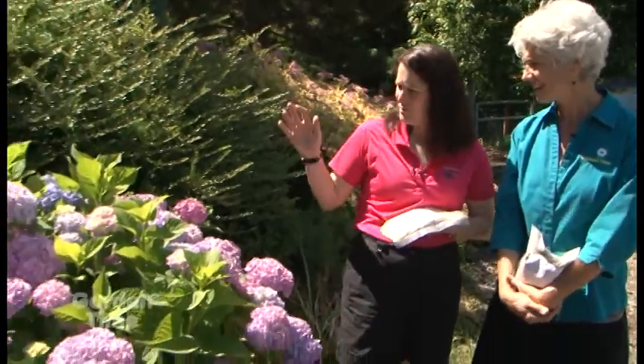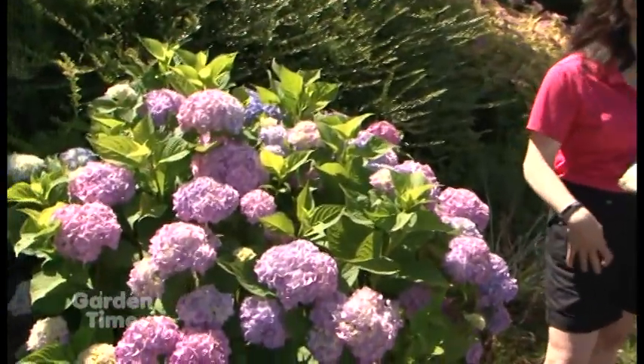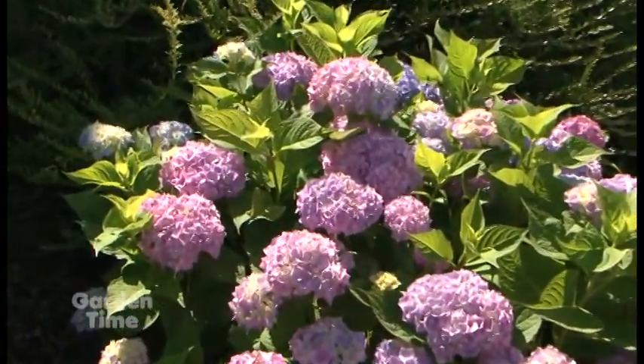The pinks, the blues, the purples — all on the same plant. It's famous for that. It's just beautiful.